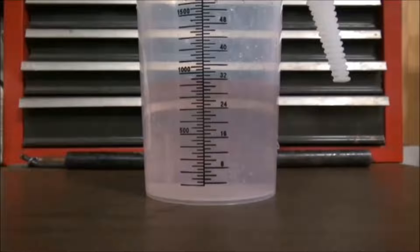Check the amount of liquid in your graduated cylinder to ensure you are getting 0.25 gallons per thousand square feet.